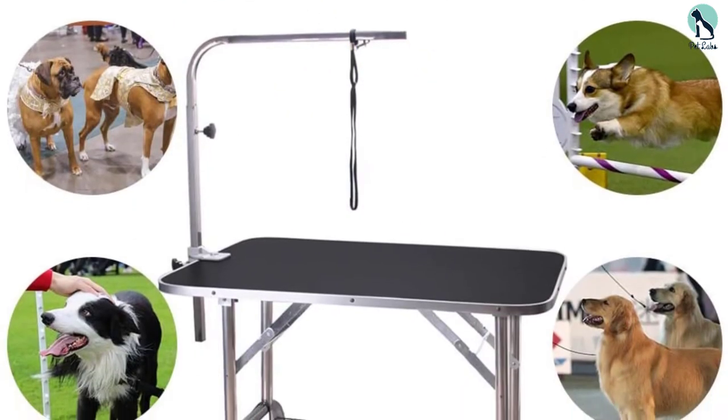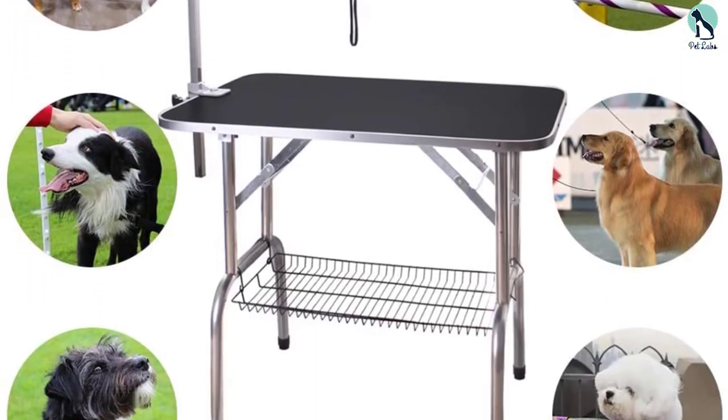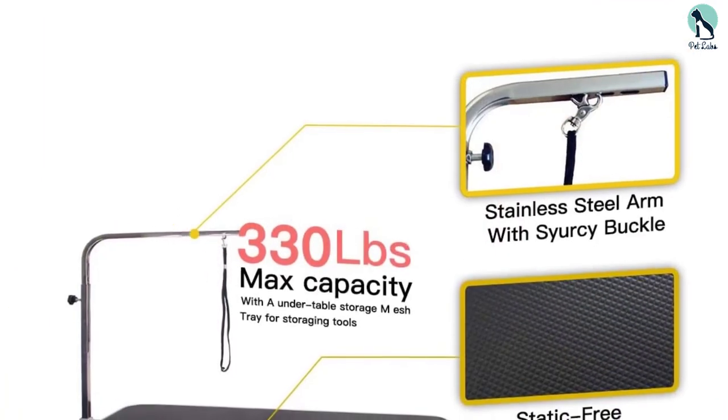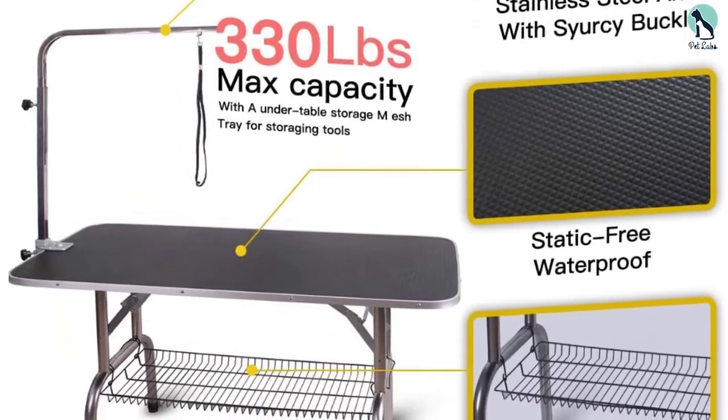The table is available in three different sizes, making it great for both cat and dog owners. It also has a base wire rack shelf that helps to improve convenience. It is a heavy-duty grooming table that can hold up to 250 pounds.